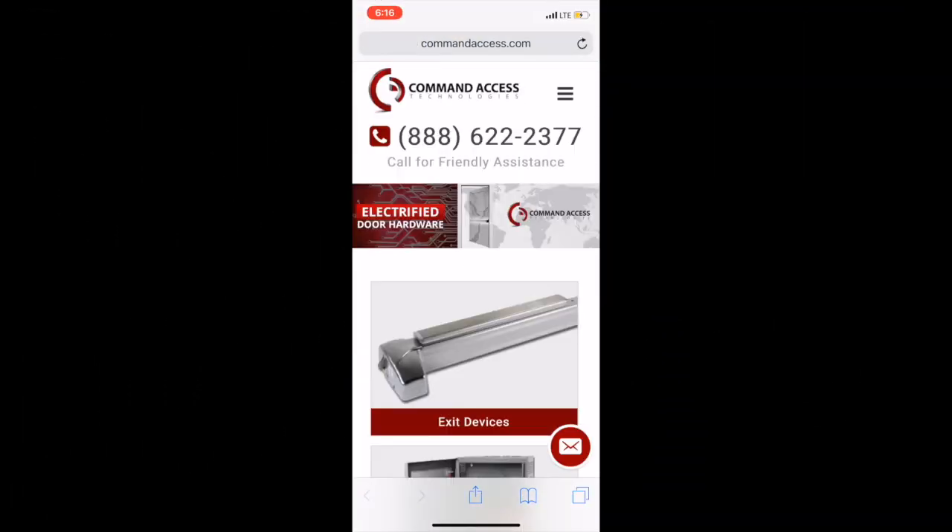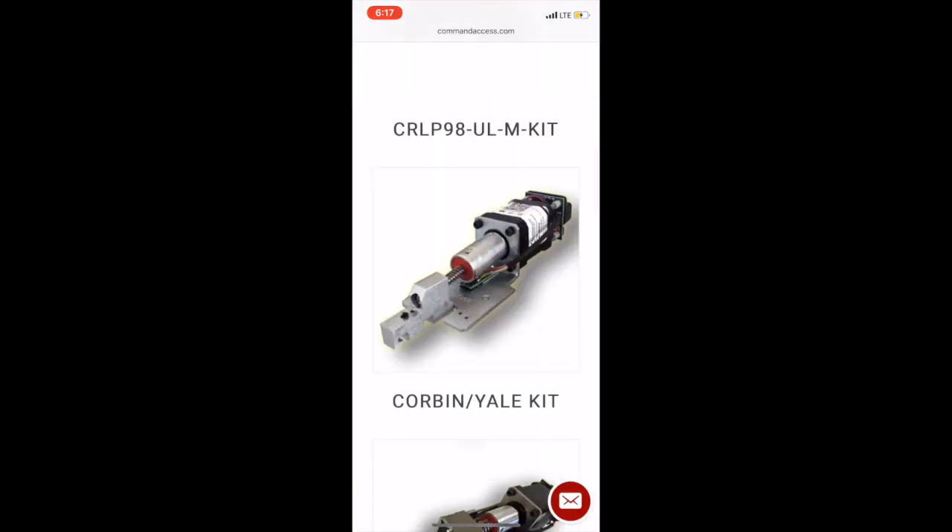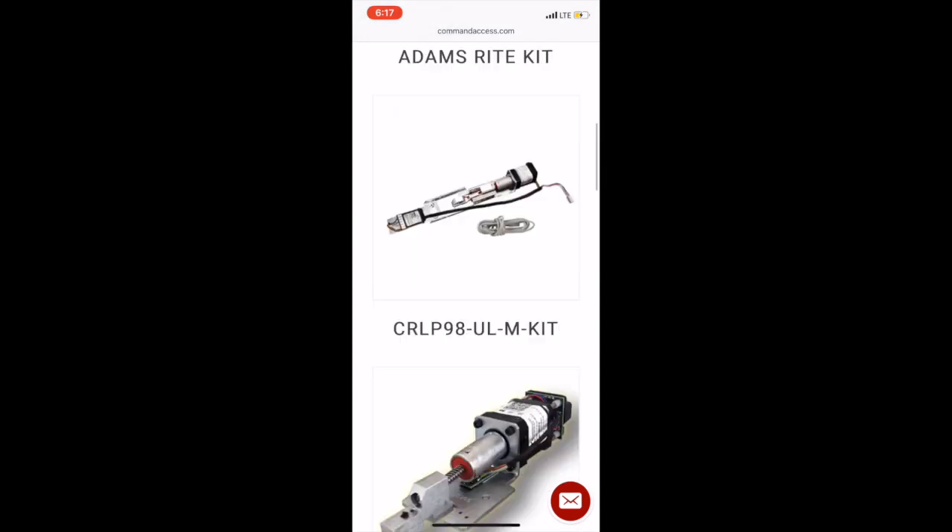Thank you for calling Command Access — we're here to help. Don't forget to visit commandaccess.com where you'll have all the information on our products at your fingertips.